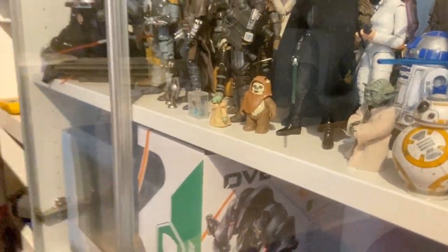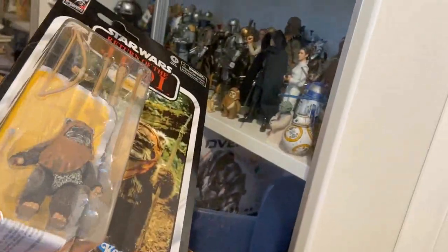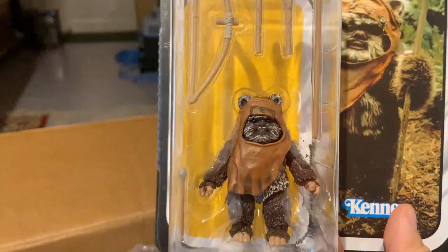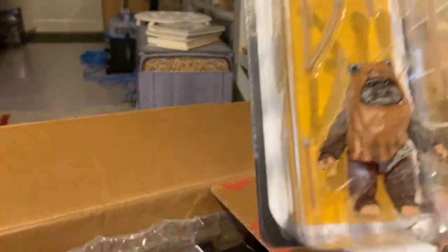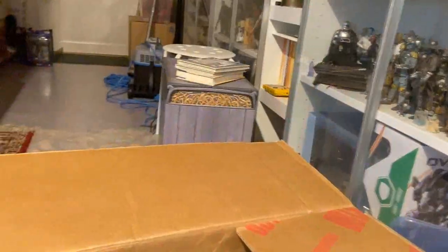Here's Wicket — I actually have one of the original three-and-three-quarter-inch figures. This new one will be my primary Wicket for the shelf, and that one will be his son from The Rise of Skywalker, I guess. It's a really good looking figure, though quite a bit of a robbery — I think this figure was close to 30 bucks, which is just ridiculous. Expensive hobby.